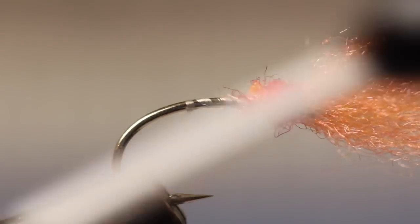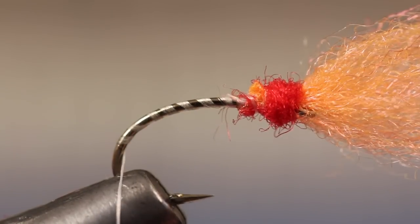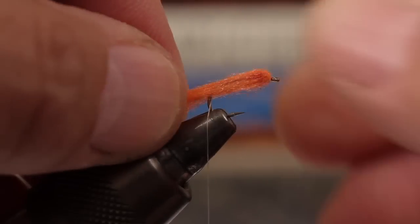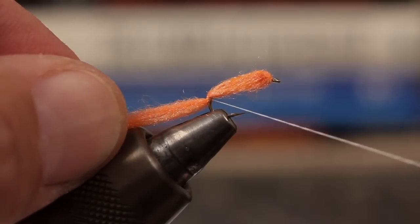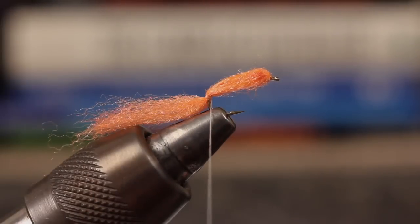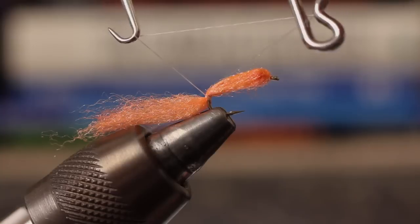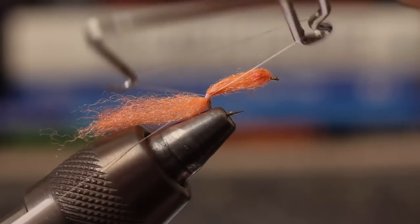Then, with your tying thread, make open spiral wraps deep down the bend of the hook — think barber pole or candy cane. Push the antron fibers back until they point rearward and surround the hook shank. Then take three wraps of tying thread to secure it. Again, these should be made way down the bend of the hook. Whip finish with five or six turns and then snip your tying thread free.